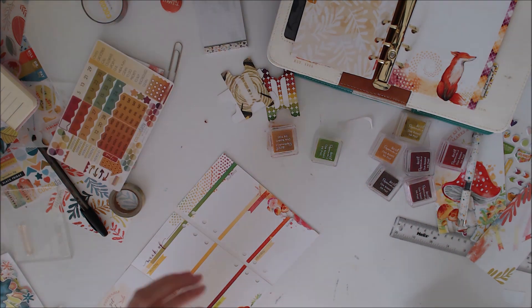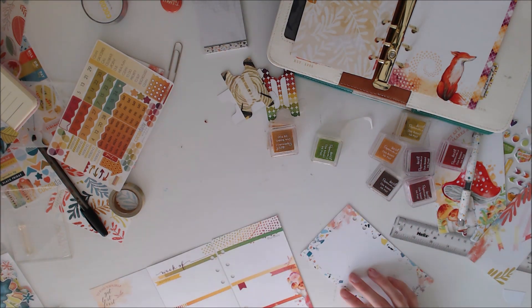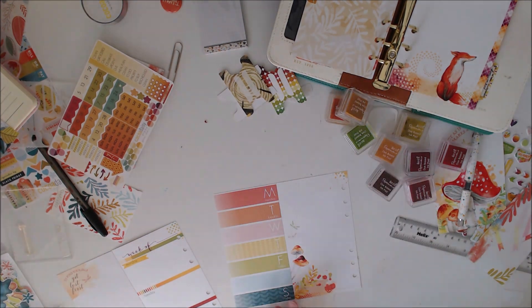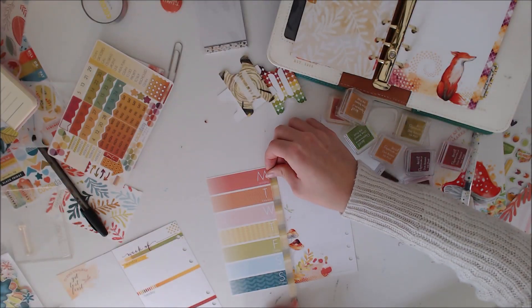I've got to stick the date stickers on. I kind of just stick these anywhere — in the past I've been a bit like, oh, I need to stick it on perfectly.